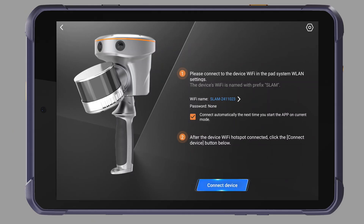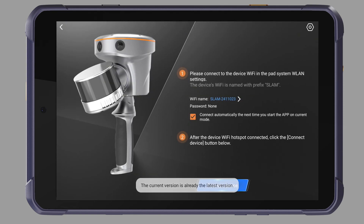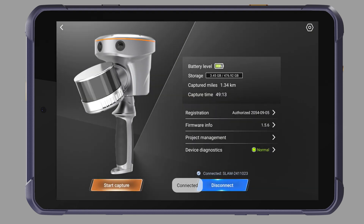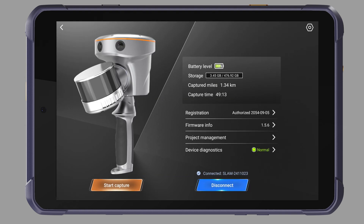Let's see how to capture data. First, check whether the version of SmartGo is the latest. After connecting to the Wi-Fi of the device, click the Connect Device button. Check whether the version of the firmware is the latest. Click Start Capture.